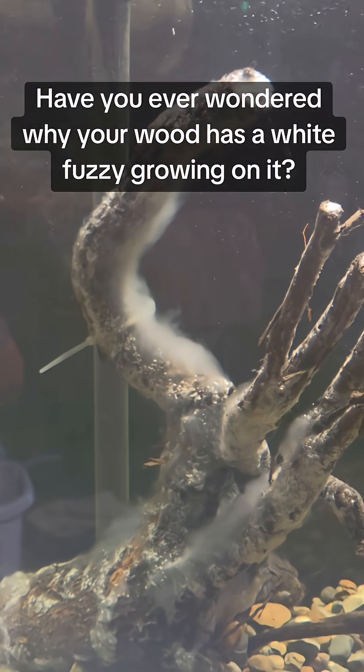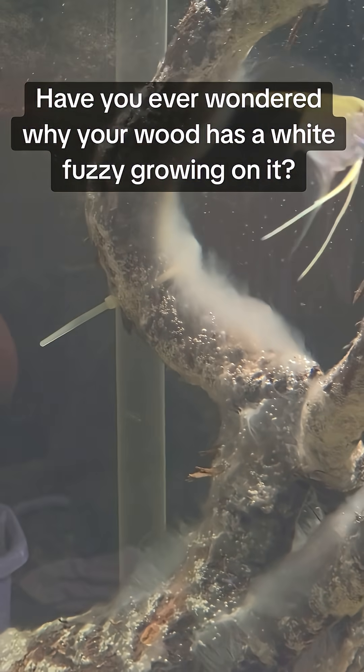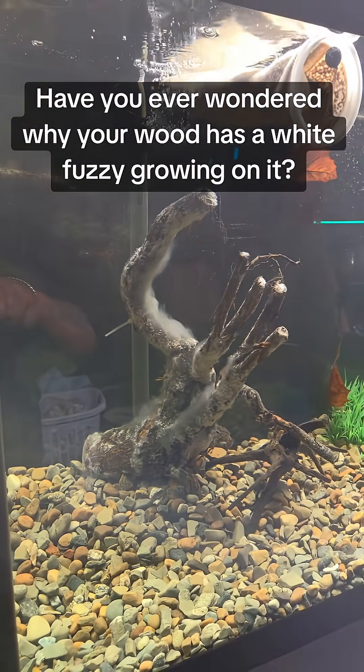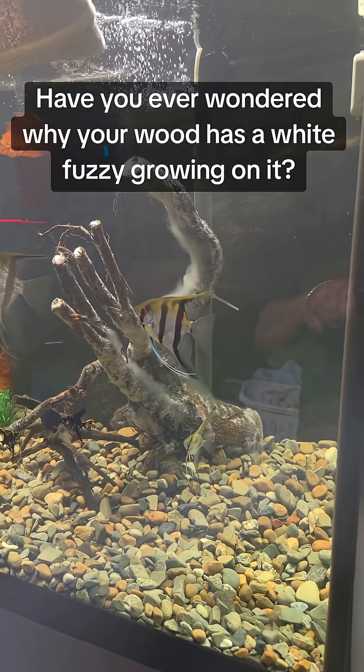When wood is submerged for the first time, it releases sugars and organic compounds. These nutrients become the perfect buffet for microorganisms. Within a few days, they start forming this white, cotton-like coating. It might look gross, but it's a normal part of the aquarium's cycling process.